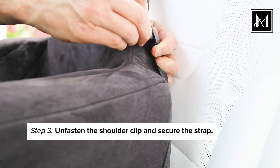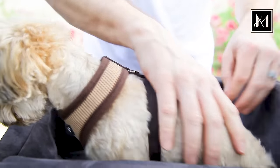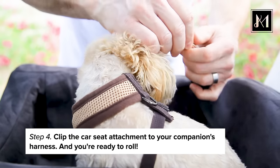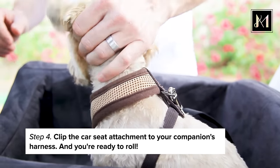Unfasten the shoulder clip and secure the strap. Now pick your companion up. Clip the seat attachment to your companion's harness and you're ready to roll.